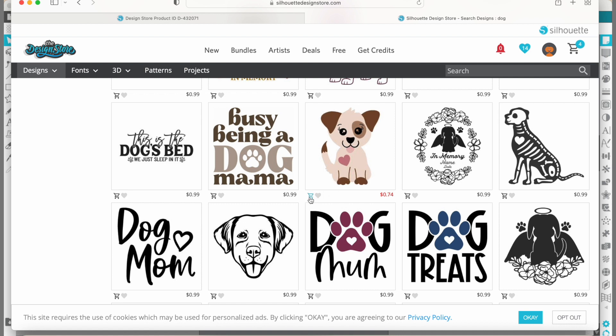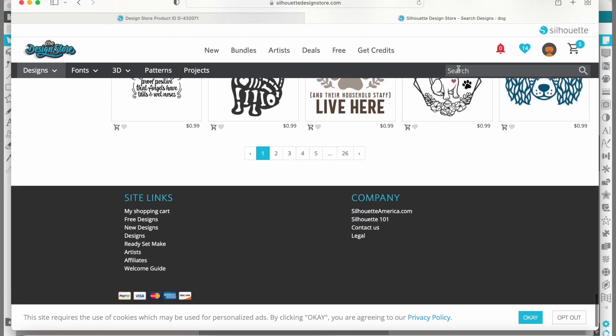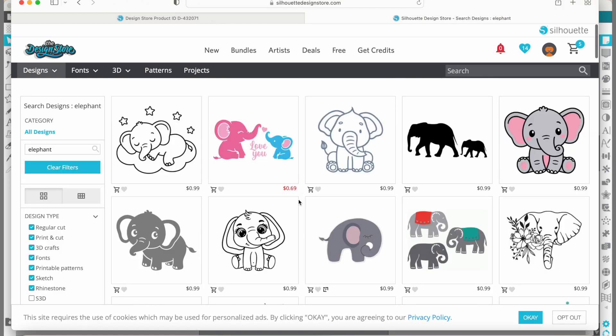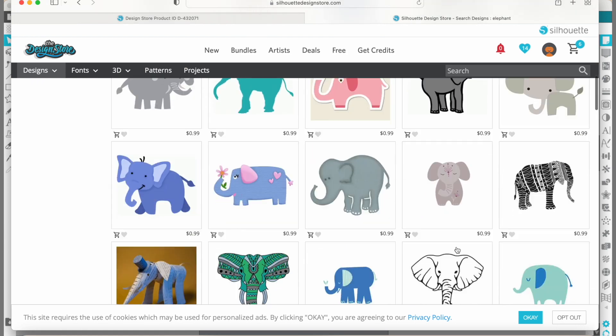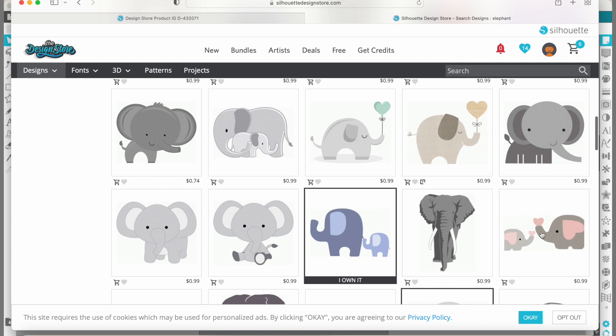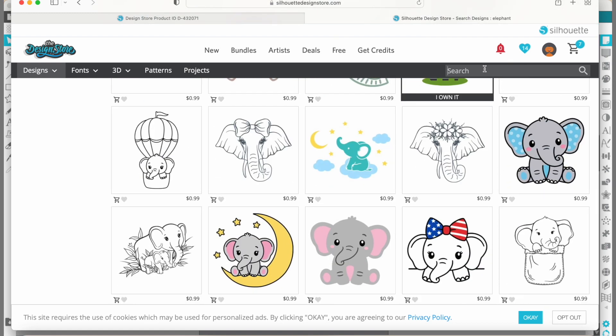Let's go ahead and add that one to our cart by pressing this little shopping cart down here. Now let's look for an elephant. That one's so cute — we'll add that to the cart too. I'm going to scroll through. There's the mom and the baby with the hearts — that would be really cute to do since the dog had a heart too, like a valentine. That would be super fun. And then let's look for a flower.